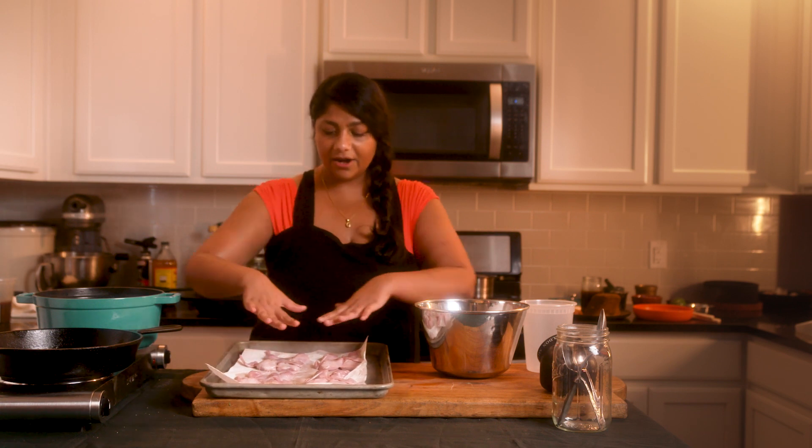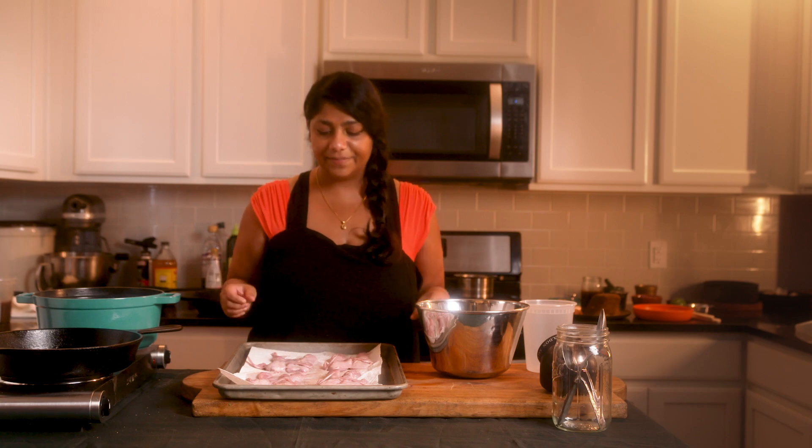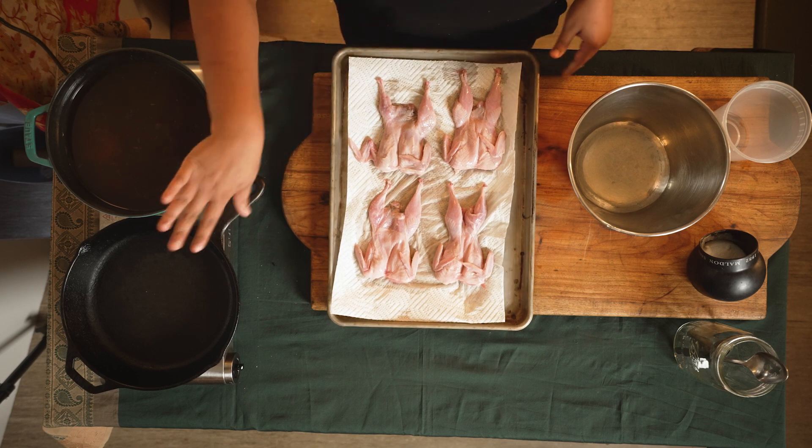So we've got our quail. This is just raw, just chilling, hanging out. As you can see, smaller birds. I love quail — I think it's my favorite bird. They have no couth essentially; these birds just splay out, especially once we start charring it, but we'll get back to that.